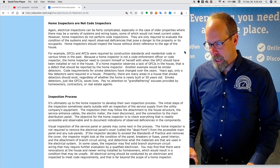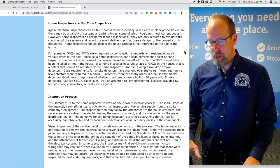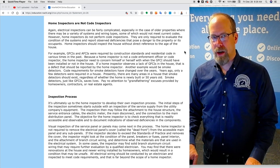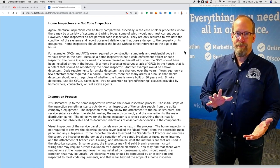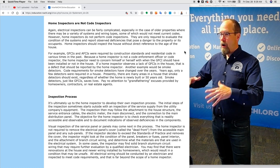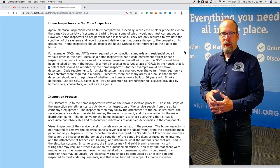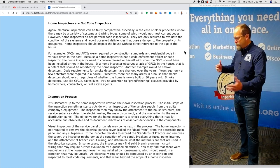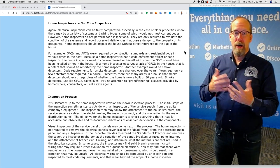Electrical inspections can be fairly complicated, especially in the case of older properties where there may be a variety of systems and wiring types, some of which would not meet current codes. However, home inspectors do not perform code inspections. They are only required to evaluate the condition of systems and report observed deficiencies that pose a danger to the property or its occupants. Home inspectors should inspect the house without direct reference to the age of the house, because code is highly dependent upon when the home was built and what modern codes are applied by the local authority having jurisdiction.